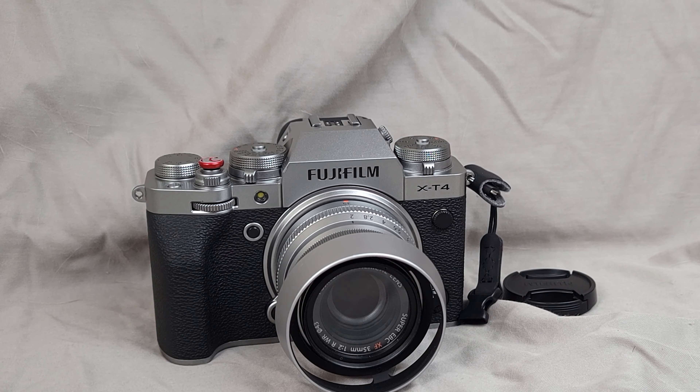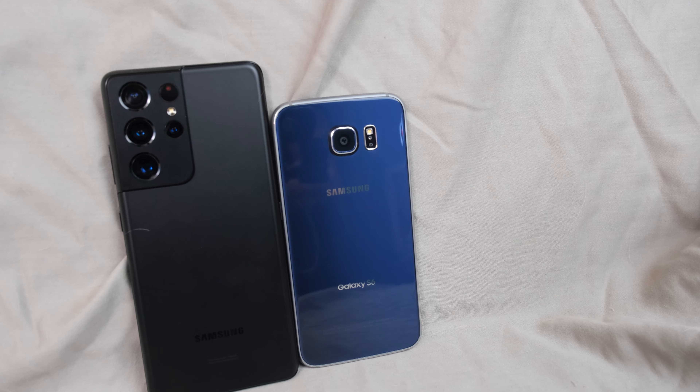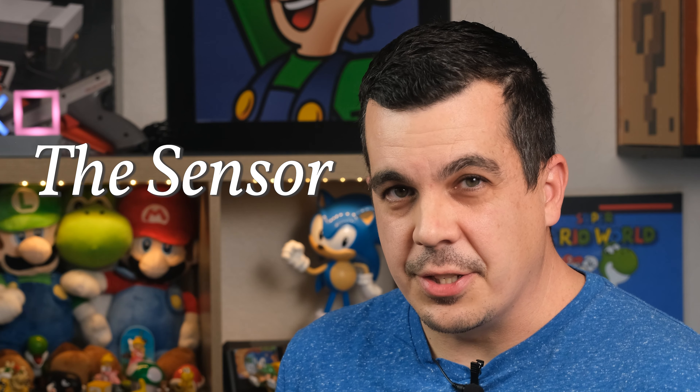That's what you're watching me on right now. Next is a five-year-old high-end point-and-shoot camera, the Panasonic Lumix ZS100. And then the roundup to test and act as a control is a phone equally as old as that Panasonic, the Galaxy S6. So rather than just spit out all the specs at you, let's break it down into the important components. First up, the sensor.